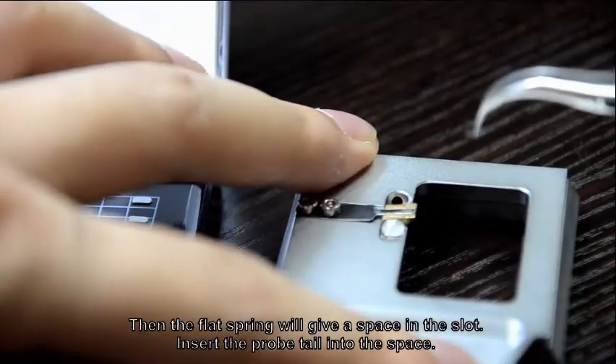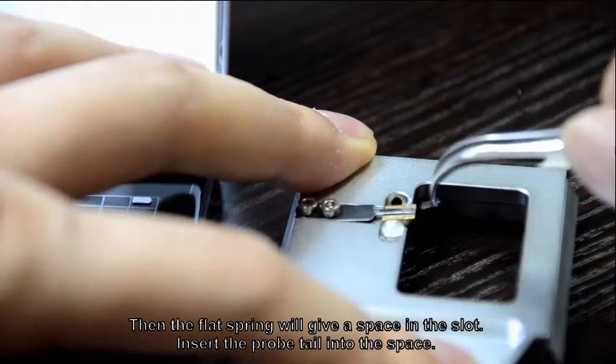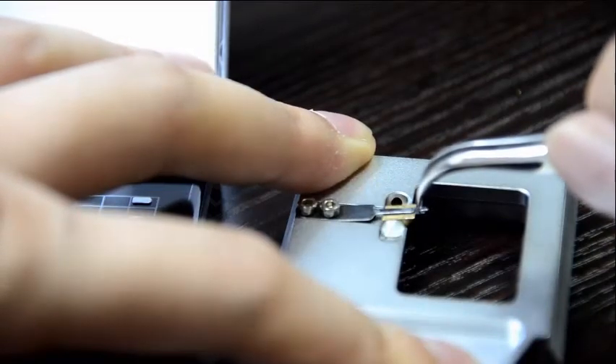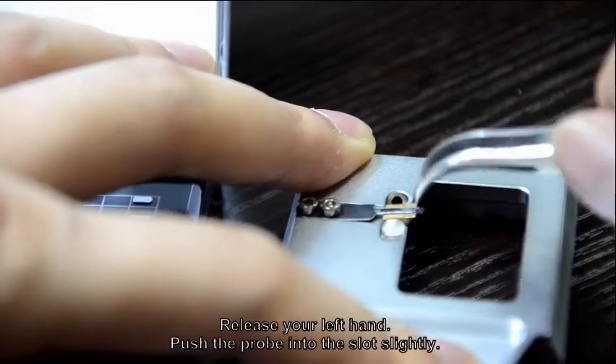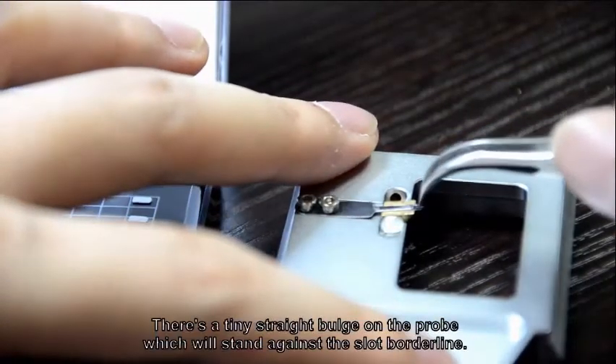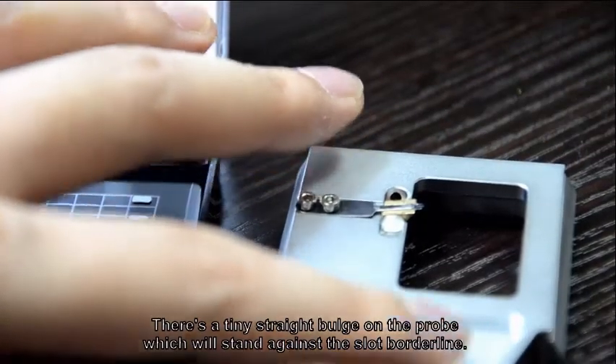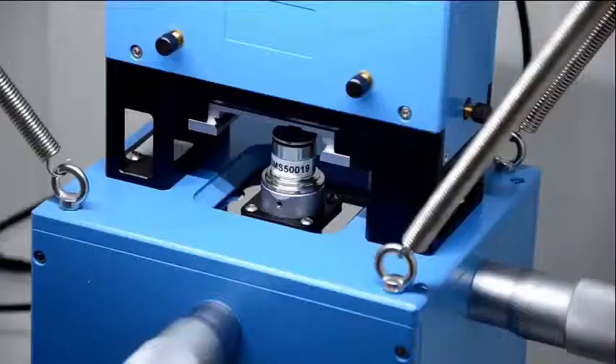The flap spring will give a space in the slot. Insert the prop tail into the space. Release your left hand, then push the prop into the slot slightly. There is a tiny straight burge on the prop which will stand against the slot borderline — stop pushing if you can't go further.